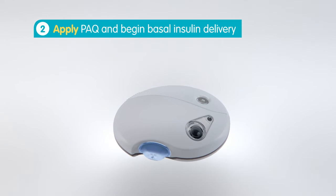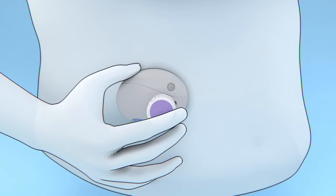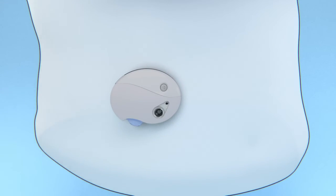To apply PAK, simply remove the paper from the adhesive tape. Press the adhesive side firmly against the abdomen to secure PAK. Then press the device to insert a small flexible tube called a cannula into the abdomen. PAK is set and delivering the preset basal insulin rate.